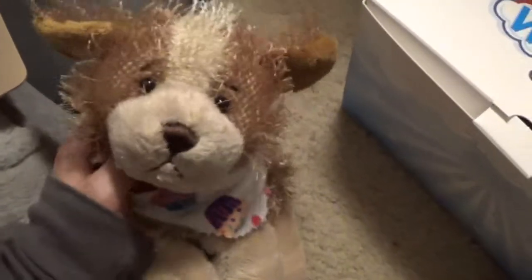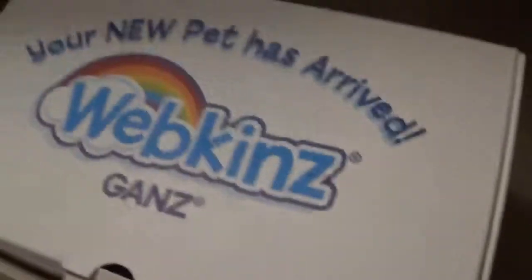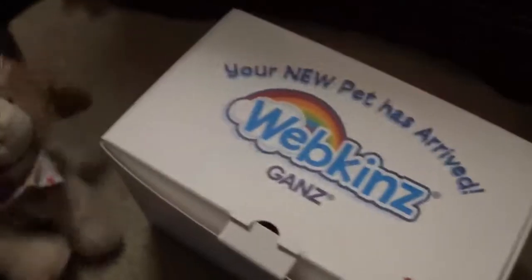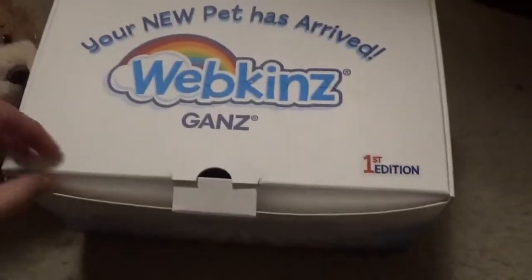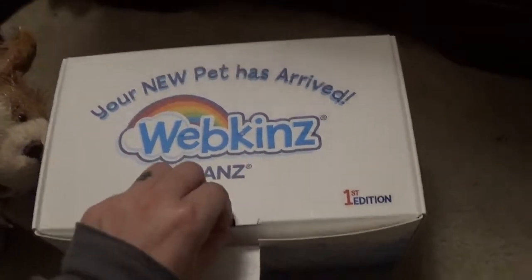Hey guys, it's Bailey564 here and I have my brand new first edition Webkinz. They have a brand new series that they just came out with and I'm going to be unboxing this one and showing you which one I decided to buy.